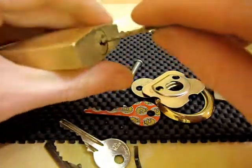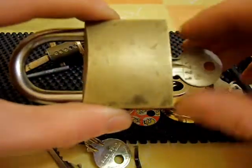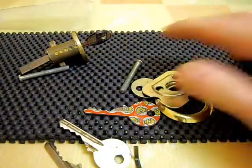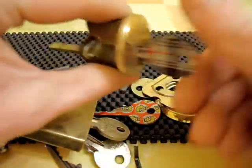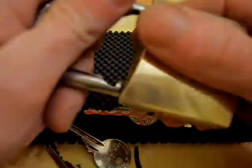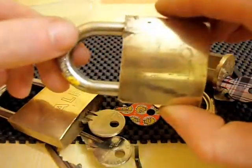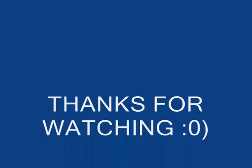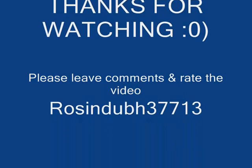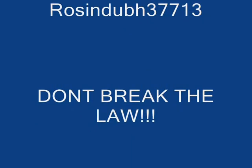Okay guys, well thanks for watching. Keep watching — we'll be posting some more videos soon. Maybe next I'll get a video up of the rim cylinder. Please leave your comments and please rate the video. Cheers.